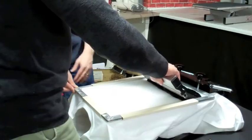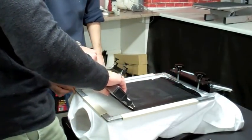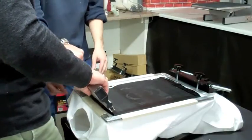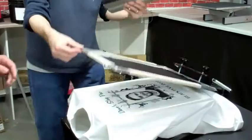We're just using a black ink and Bastion is taking a nice easy pass at this one. This is the first time he's ever screen printed, and Graham's showing him what to do.